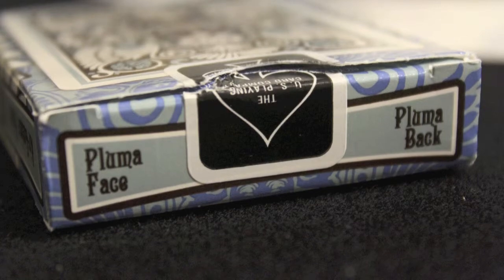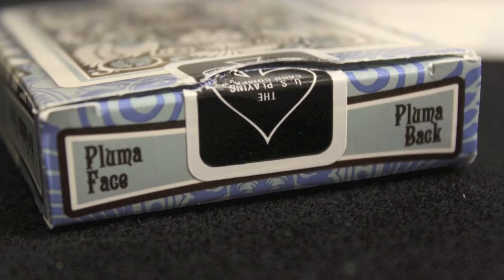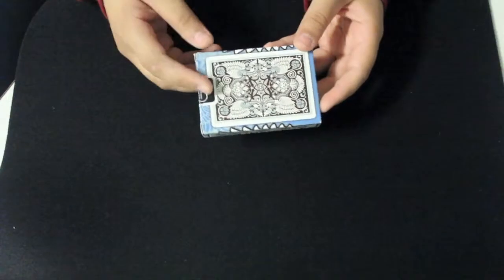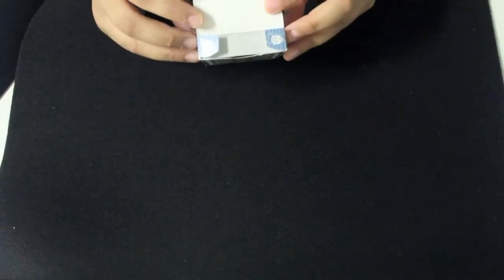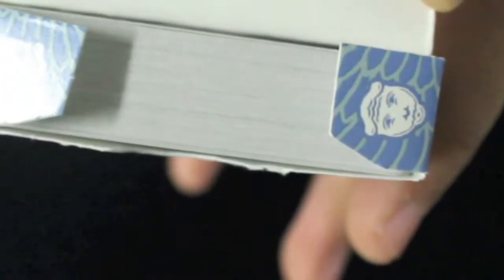The top says 'Pluma Face, Pluma Back.' There's a black United States Playing Card Company seal, more copyright information on the flap, and these smaller flaps also have a little face design on them.